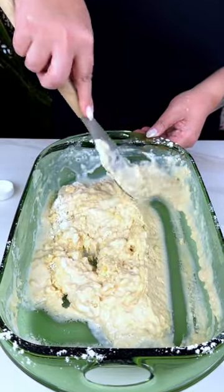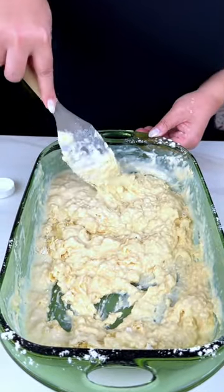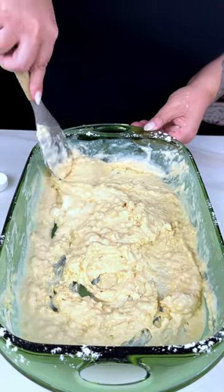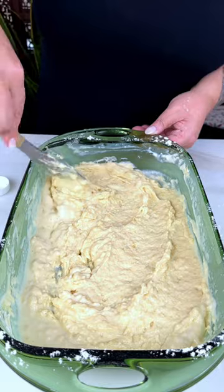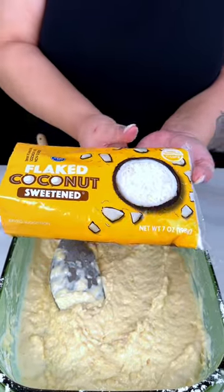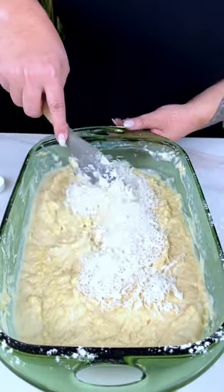Once this has been really well combined, you can actually use this recipe to make muffins. You could probably even thin this out some more and make some ambrosia pancakes. Once this is all combined, we're going to be adding — you guessed it — half a bag of sweetened flaked coconut all over the top. Then that gets mixed in as well.